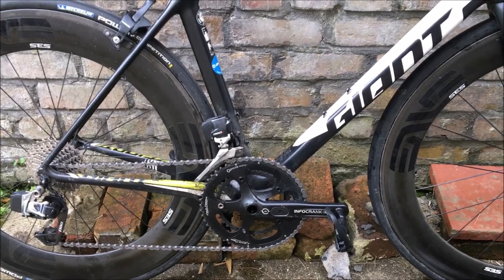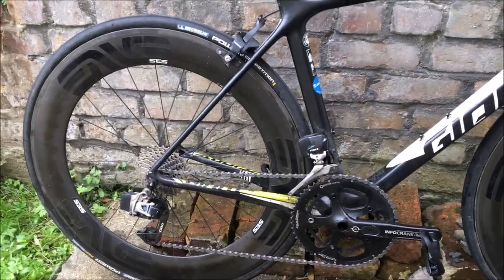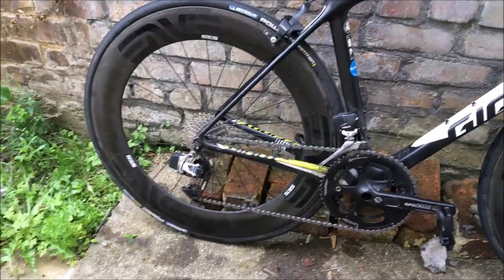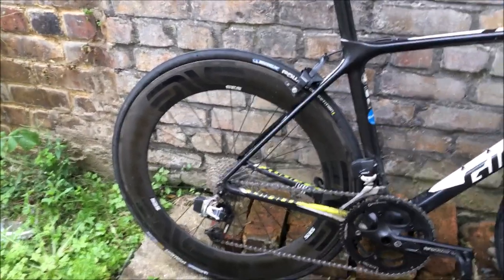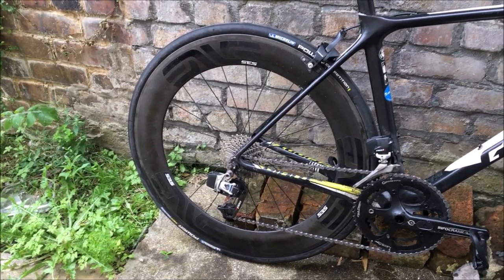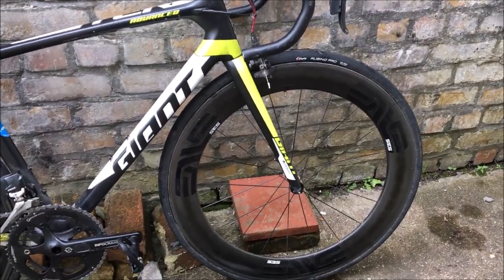We're going to change it to a 42 single ring — that's happening in two weeks' time. Next week's hill climb is a two-stage one, and one of them is a false flat at 35km/h sort of pace, so we need the 53 for that. Also taking off the bottle cages to save weight, and changing the quick skewers which saves about 100 grams. For tires, I've got Michelin Pro Competition — I really like it, handling is decent, and it tests fast. I think it's got latex in there as well.